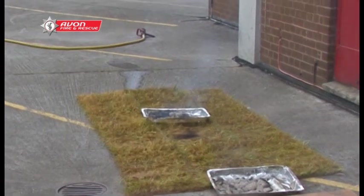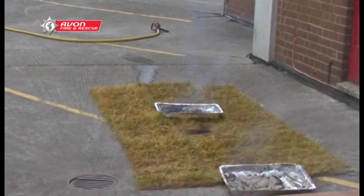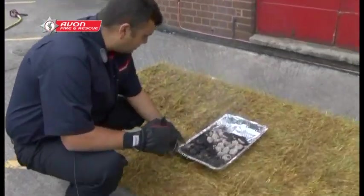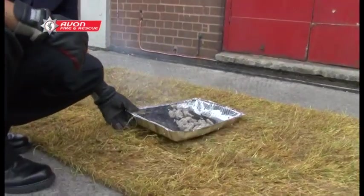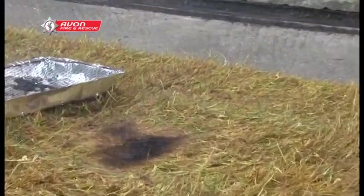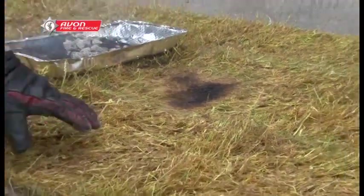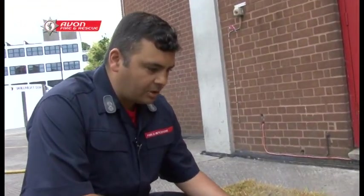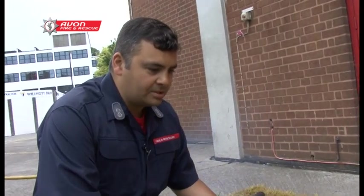These barbecues have been burning for approximately half an hour. Let's have a look at the damage they've caused. You can see that on grass it's caused quite significant burning — and this is on damp grass. If this was in a field in long grass, this could cause quite significant damage to the field.